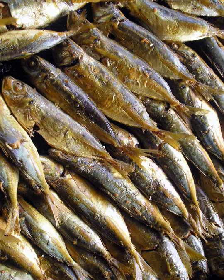The fish species which are commonly used for making tinapa could either be galungong or bangus. The term tinapa can also refer to smoked meat, which is also called tapa.